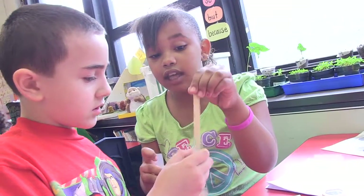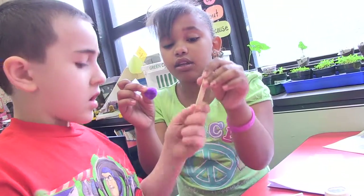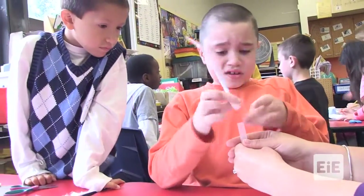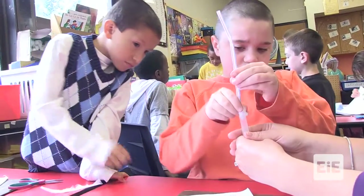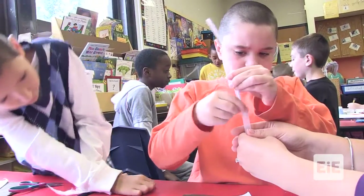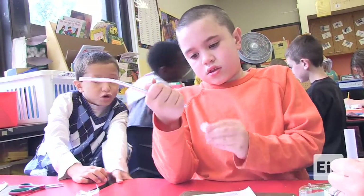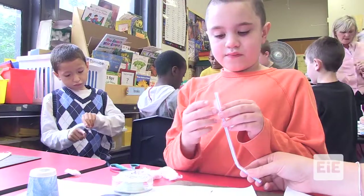Did our first design work? Is it too thick? Yeah. So what should we do? Make it smaller. How? Compiling at the bottom? Yeah.